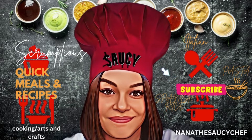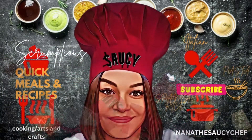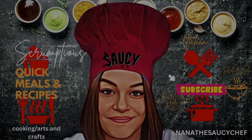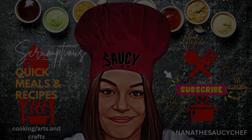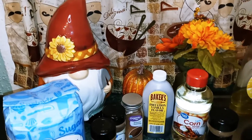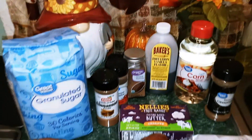Nana, the Saucy Chef — please subscribe to my YouTube channel. Hey guys, welcome back to my channel. This is Nana, the Saucy Chef.